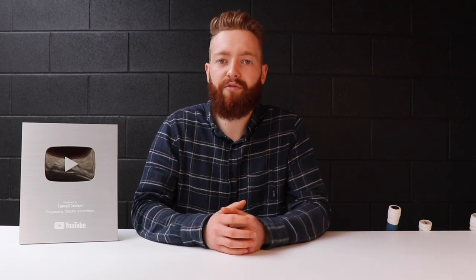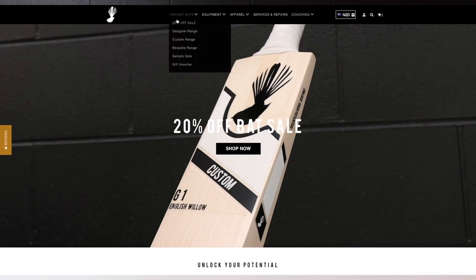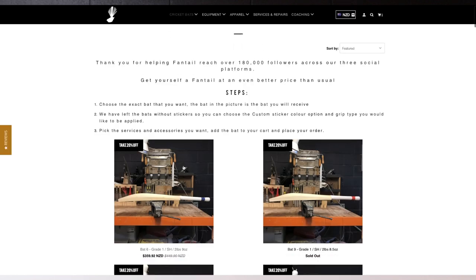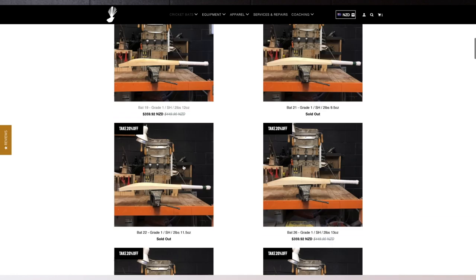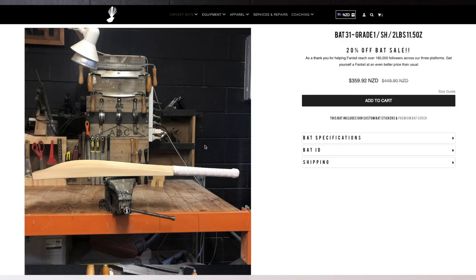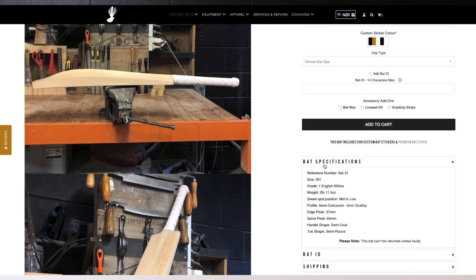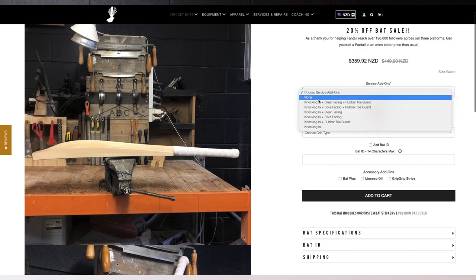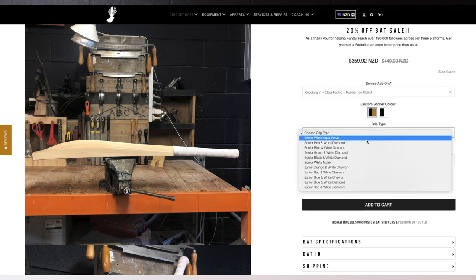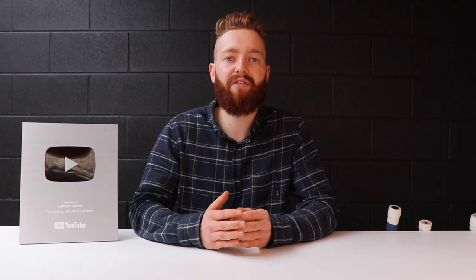To purchase a bat from our sale, jump onto our website at fantailcricket.com. Click on the cricket bats dropdown menu and go into the 20% off sale. There you'll see around 50 bats — quite a few have already sold — but you'll be able to scroll through. Each bat is individually listed with pictures and specifications. Choose which one you want, then choose the sticker type, the grip type, and any services that you want.